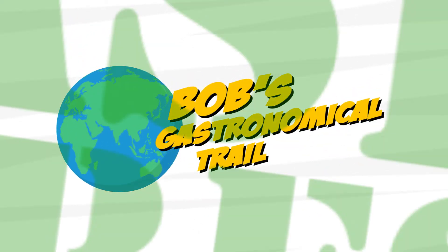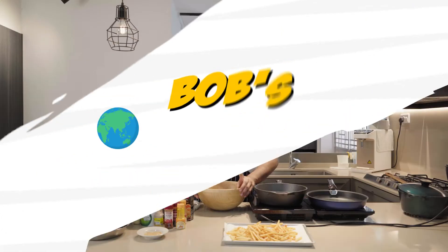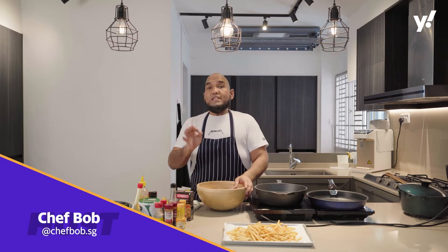How can you screw up with chicken? Even novices know how to cook with chicken. Right now, guys, we are going to do chicken shawarma.